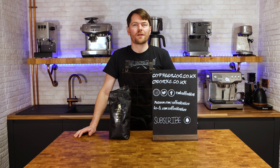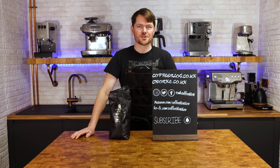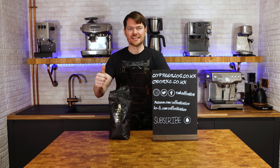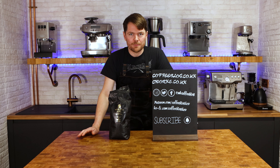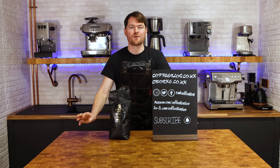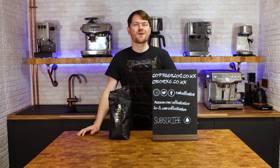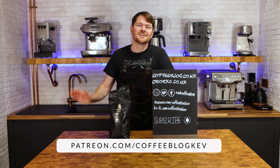So there you go — you now know the best options for dealing with decaf with bean to cup coffee machines. Thank you very much for watching, and if you didn't really hate this video please click the like button — not to caress my ego but to help YouTube share the video with more people. Why not click here to watch another video, and to become an official coffee botherer click subscribe. To become a fully accredited coffee botherer — also known as a Patreon supporter — go to patreon.com/coffeeblogkev. Cheers!